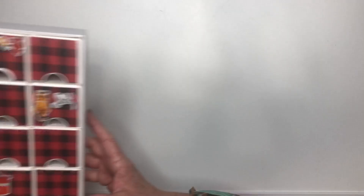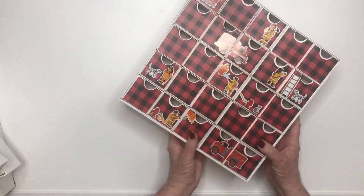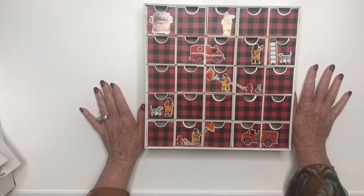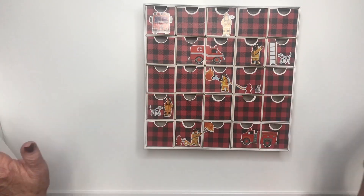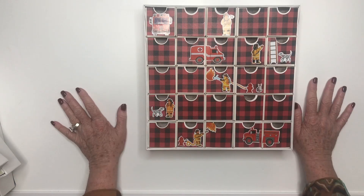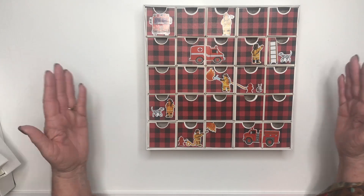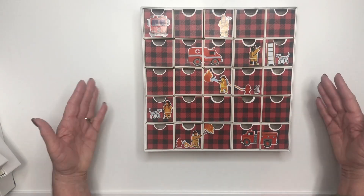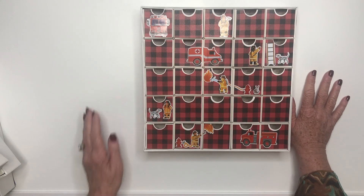And then I had one more customer do the black and red check because her grandson loves firehouses and firemen — she used some stickers. What a great gift. I asked them to please let me use their work for my video, so I just wanted to show you the great reveal.